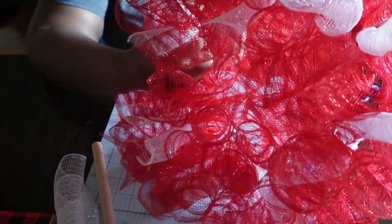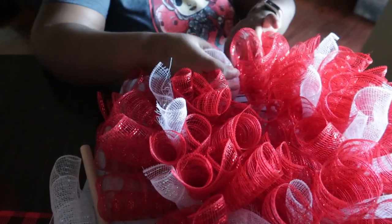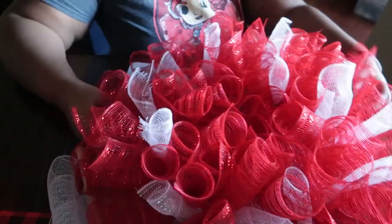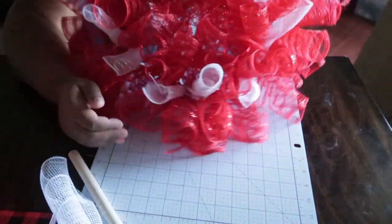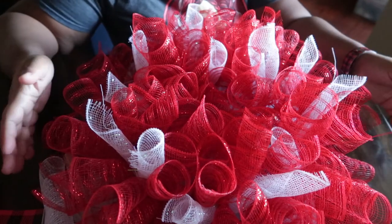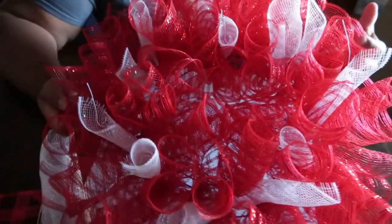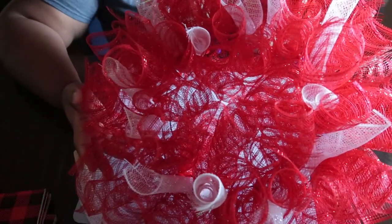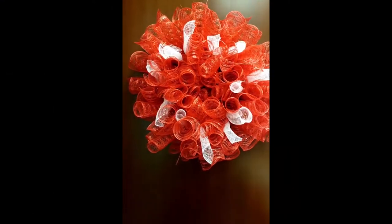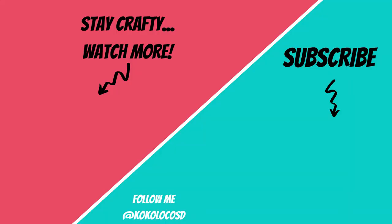I ended up with about 10 or 12 white pieces and everything else was filled with red. I think this turned out a little better than I anticipated. Obviously I ran into a mistake, but sometimes you just have to make adjustments, and I really think this turned out better than expected. This is the wreath on my door at work. Hopefully you guys enjoyed this video and I will catch you next time!